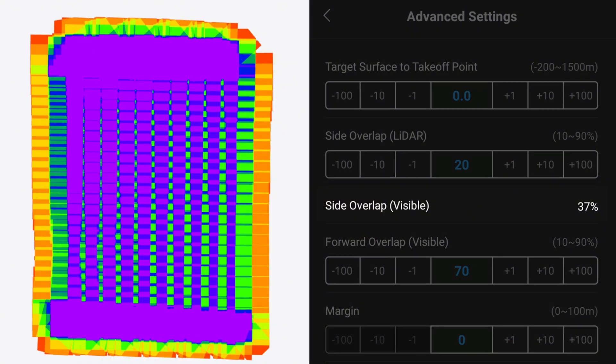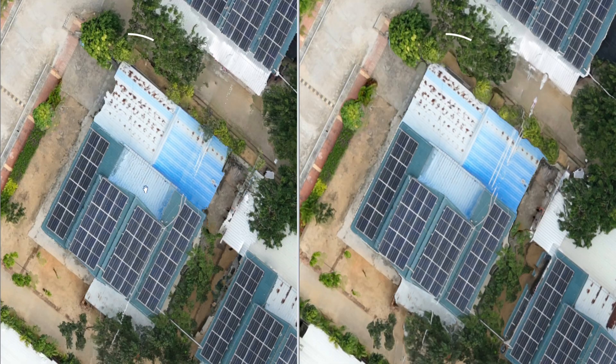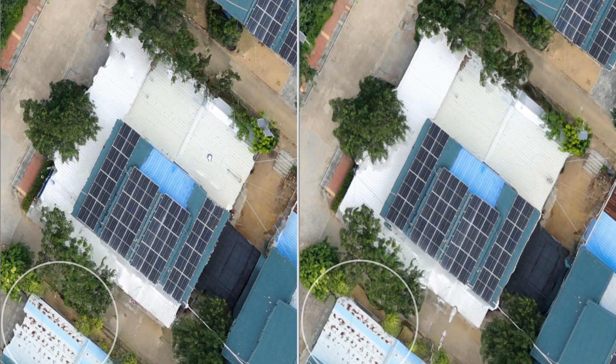Since the default overlap required for LiDAR reconstruction is not sufficient for photogrammetry, if you want to use those images to create an orthomap, it might not bring you the desired results.